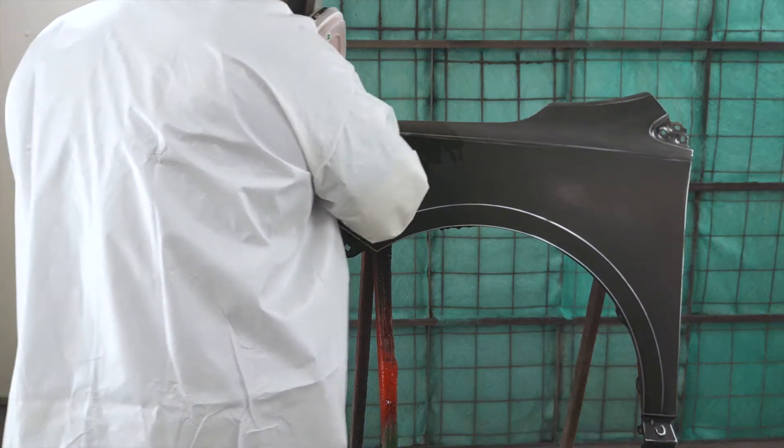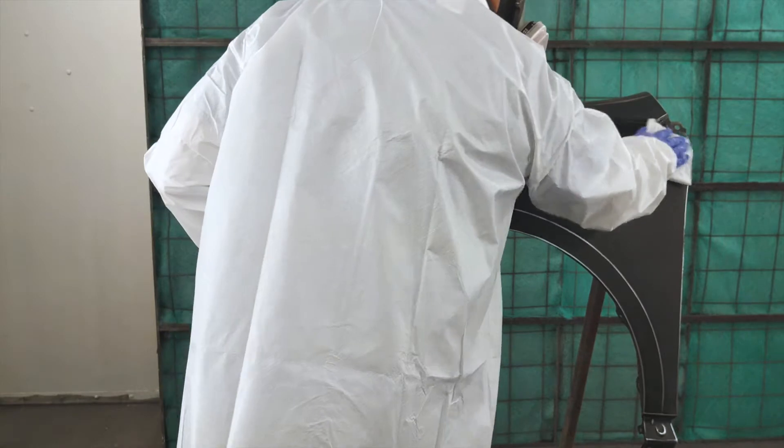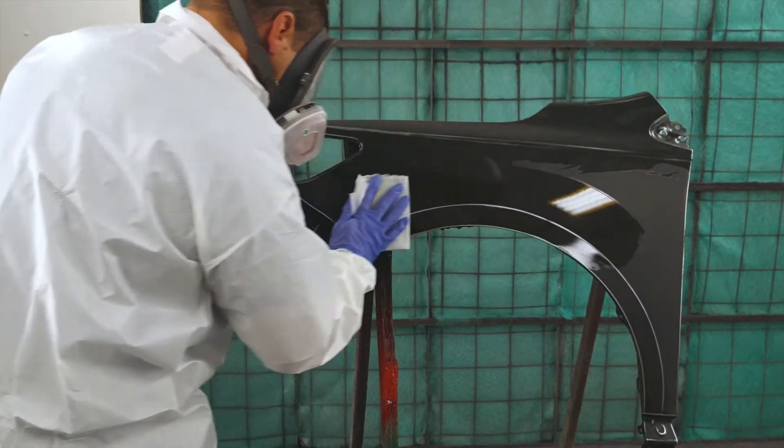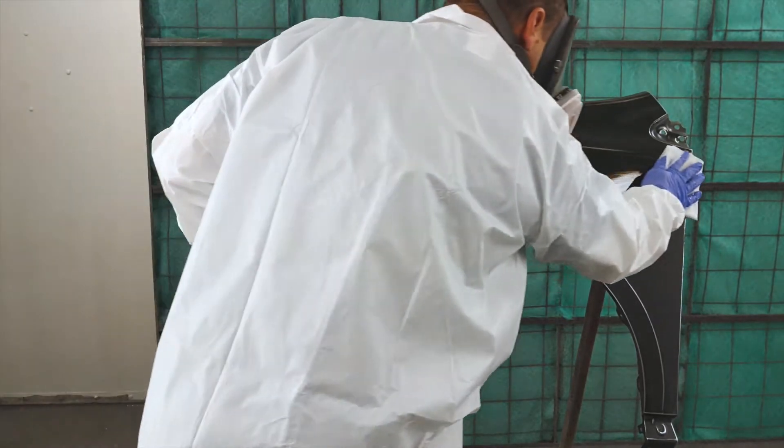Welcome to Eurochem TV, where we discuss and demonstrate all things Eurochem. Today's topic is the proper selection and technique for using surface cleaner to clean and prepare a surface for painting.